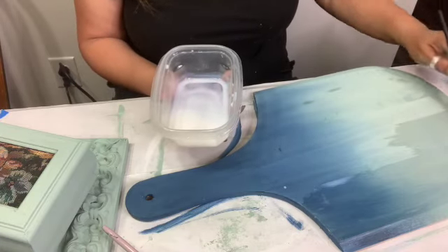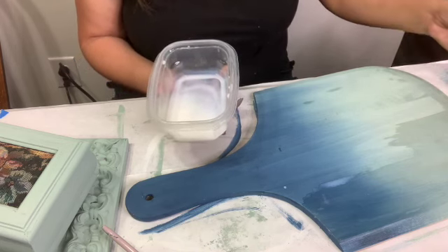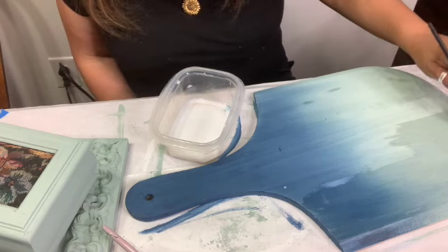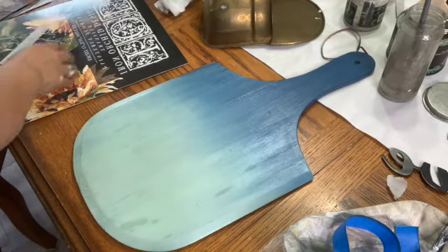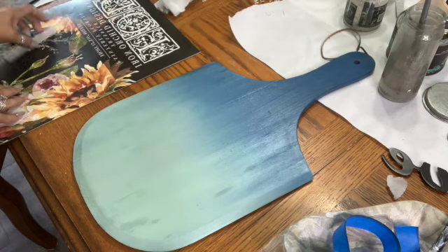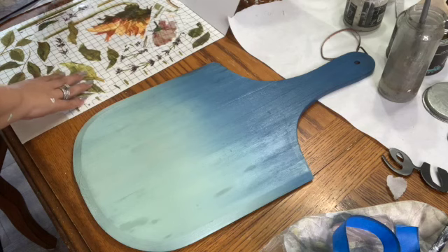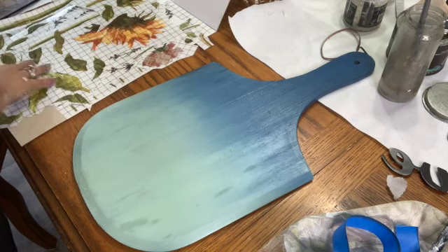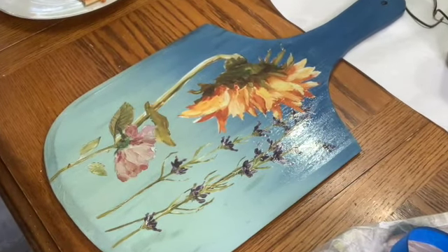DIY Paint dries a lot lighter, and when you topcoat it, it becomes very vibrant. When it dries, it meets somewhere in the middle, but it's still more vibrant once sealed — the colors just come to life. I took pieces of the Painterly Florals IOD Decor Transfer and applied it onto my board once the DIY Paint's Big Top had dried thoroughly. It's got sunflowers, roses, lavender, and there are stems and leaves. The entire pack is absolutely amazing and will last for multiple, multiple projects. Here's the look of the finished product, and I went ahead and sealed it with Big Top.